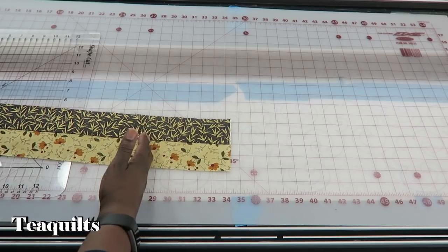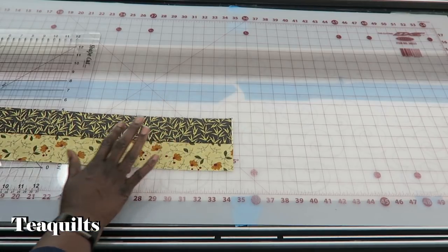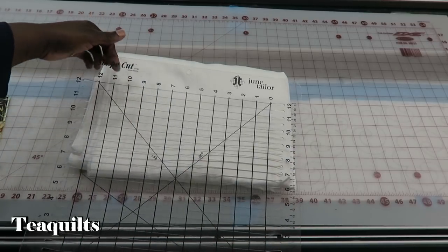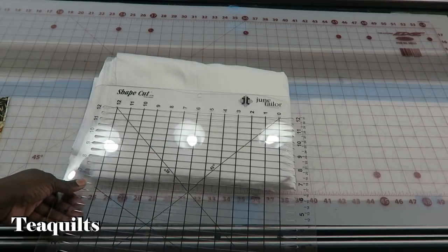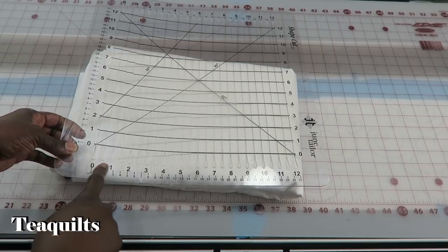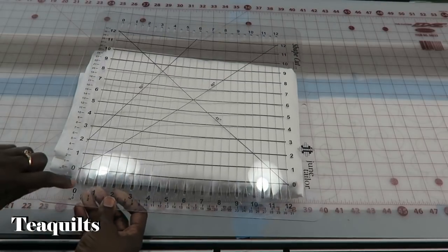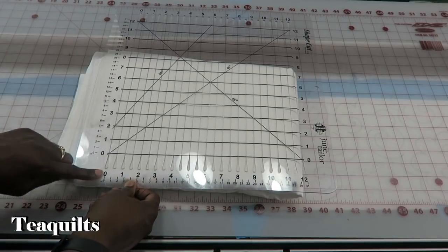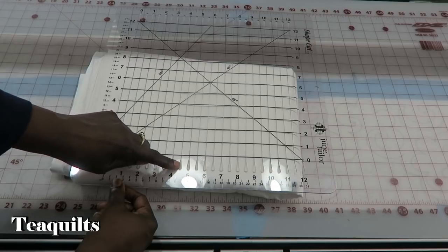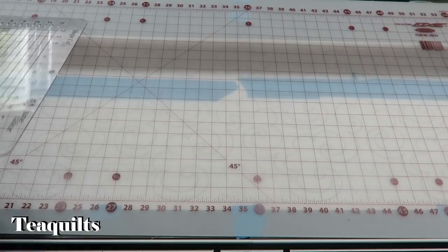Next, we want to cut the strip set into four-and-a-half-inch segments. You may need to measure your strip set to see what size to cross-cut your blocks, but in this case they are going to be four and a half inches. What I like to use is the June Tailor Shape Cut ruler — it has slots that start at zero and go all the way to 12, so you can cut any increment of a half inch. We'll put the zero line on the edge and cut at four and a half, then nine.